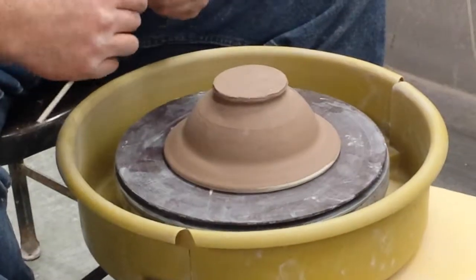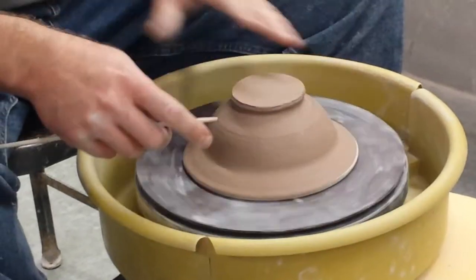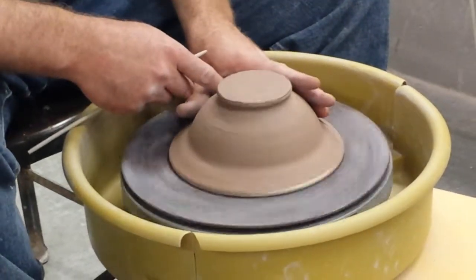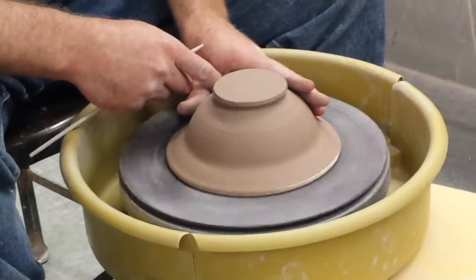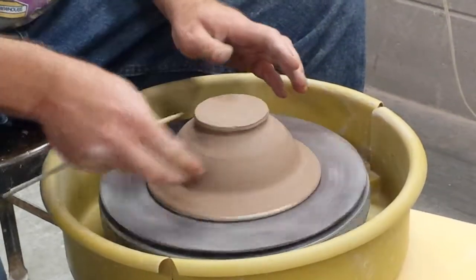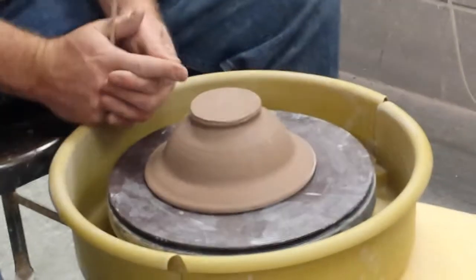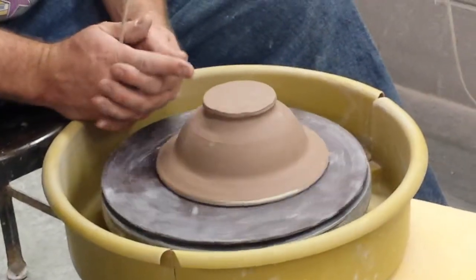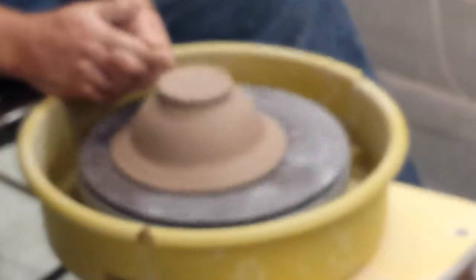The easiest way to go about trimming is you've got to get this thing centered on the wheel. If you've practiced a lot, you can usually get it pretty close by just holding your hand steady. The other way, the easier way, is to just brace your hands on the splash pan, hold your finger steady, let it come around and touch.